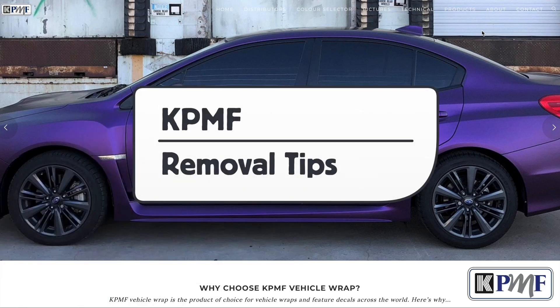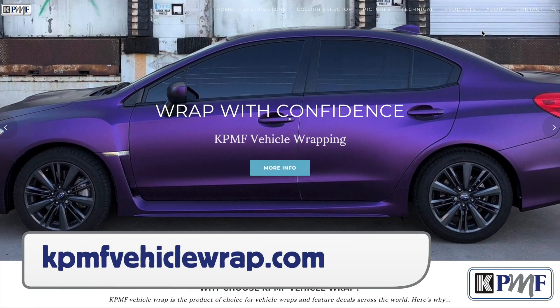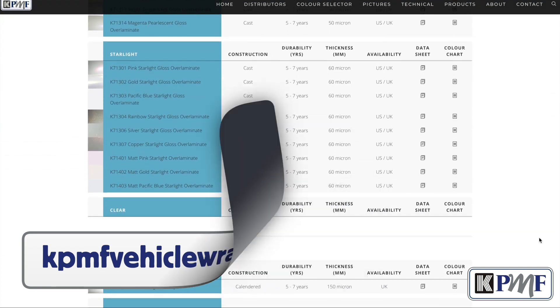This is a technical video for KPMF on the best methods for successful removal. The first step to help ensure a successful removal of KPMF vehicle wrapping films is to remove it within the suggested durability time.